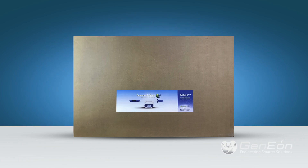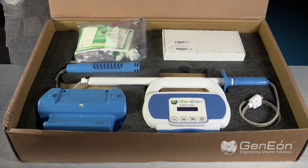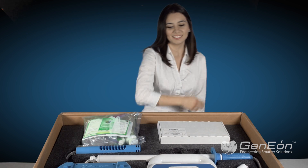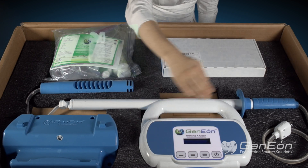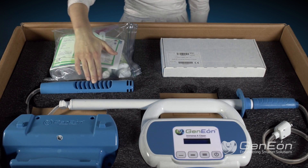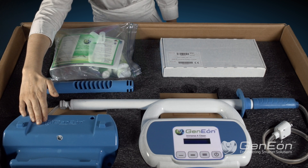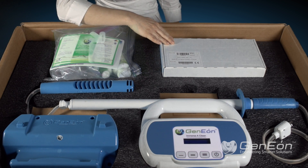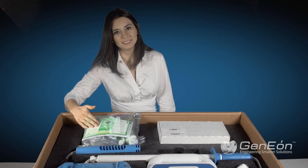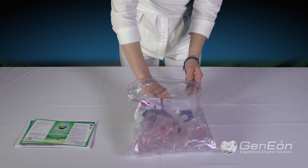Let's take a look at the contents inside the box. The ImmersiClean comes ready to use, equipped with the ImmersiClean control unit, umbilical cord with activator wand, wall mount, battery charger, and accessory kit, which includes a set of secondary labels for trigger bottles.